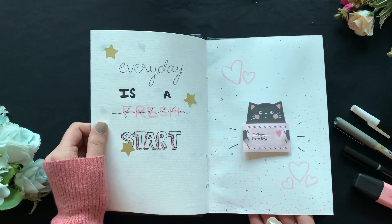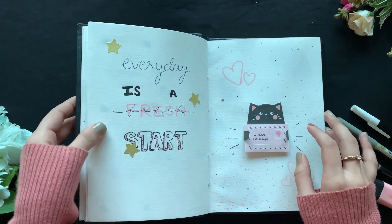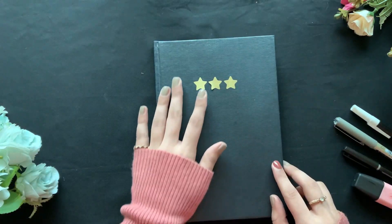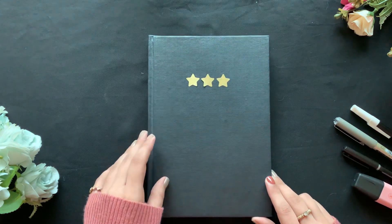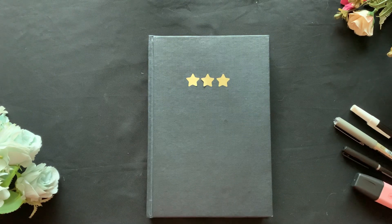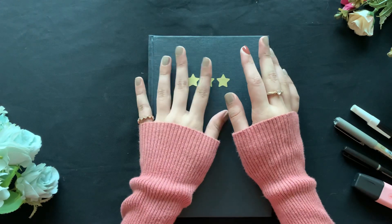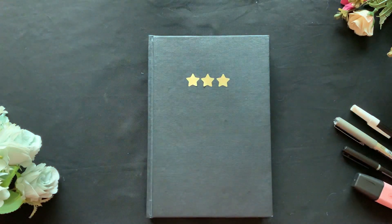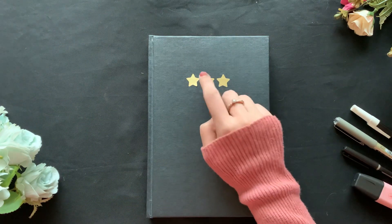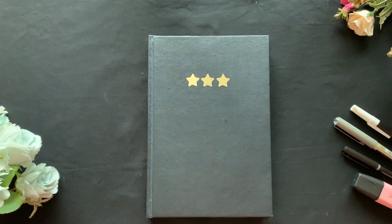And that's it for my 2022 bullet journal setup! I'm really happy with how it turned out and I hope you guys will like it and try to recreate it. Also, my January bullet journal setup video will be up when you're watching this, so make sure to check that out. Hope to see you in the next video — bye!